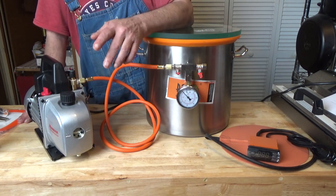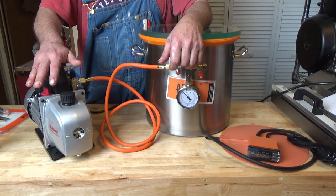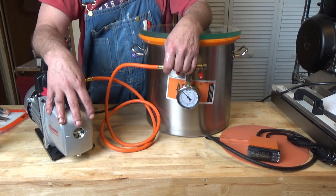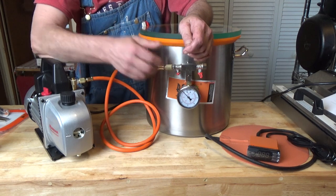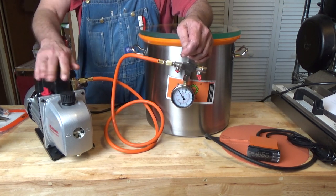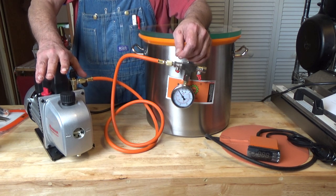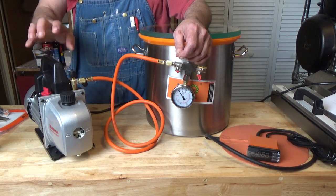This is a 5-gallon capacity. I got the Robinair mid-range pump. You can go to Harbor Freight and buy a cheap pump, but the chamber comes with a quarter-inch outlet, so you want to make sure you've got a quarter-inch outlet so the hose goes straight on without any adapters. The Robinair came with that. It's 5 cubic feet per minute. You can probably get away with lower than that, but I wanted a halfway decent pump, so I went mid-range on Robinair.